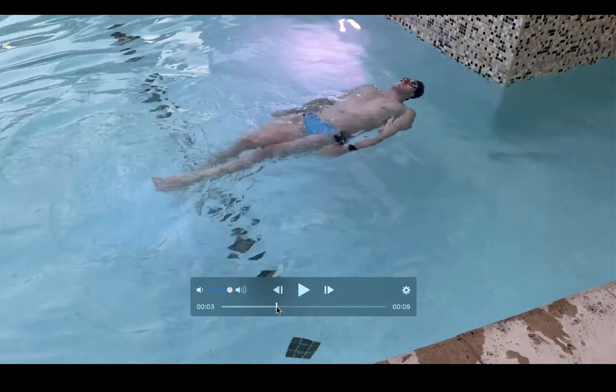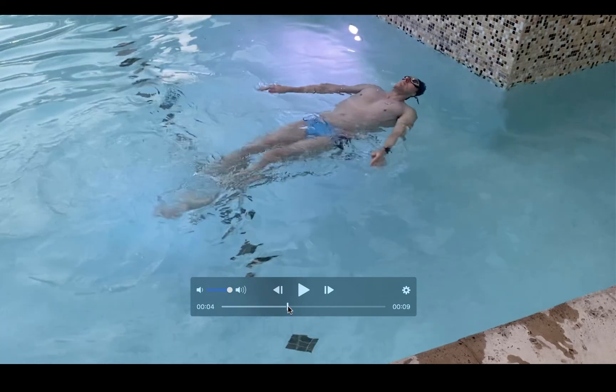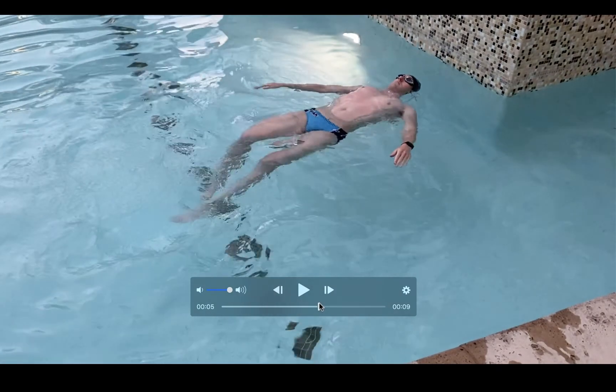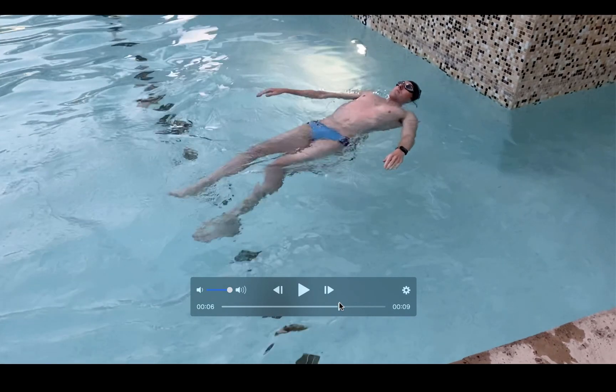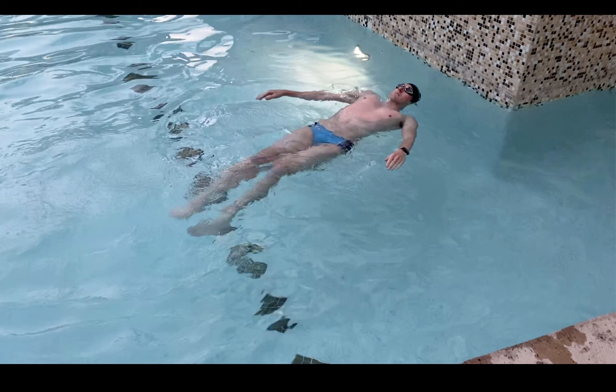The goal here is to get a kinesthetic feel and awareness of what it feels like to have the bottom half of your body staying afloat in the water. It's a really basic drill but a lot harder than it sounds. This is a drill I like to give beginners, but also those who are more intermediate or advanced and might struggle with keeping their torso and body level in the water — a couple of great drills to work on body position.